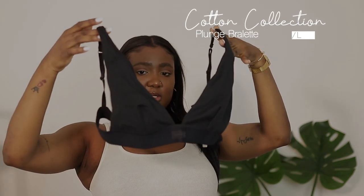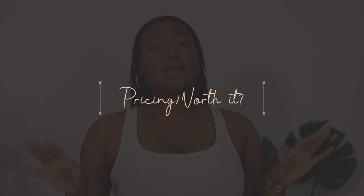I also got the Plunge Bralette in the color Suit. I think all of these pieces are super nice — they're kind of pricey, but the quality and material are there for the price point. I do wish the packaging was a little cuter because I love presentation, but it is biodegradable so it's not bad. These are all the pieces I got from Skims — the newest Cotton collection and the Stretch Rib collection.